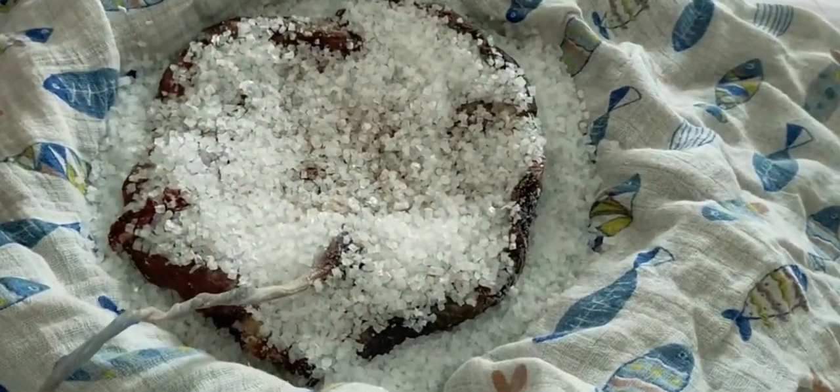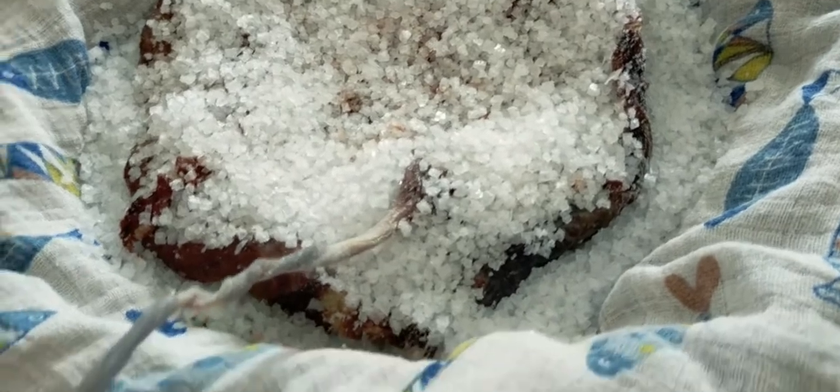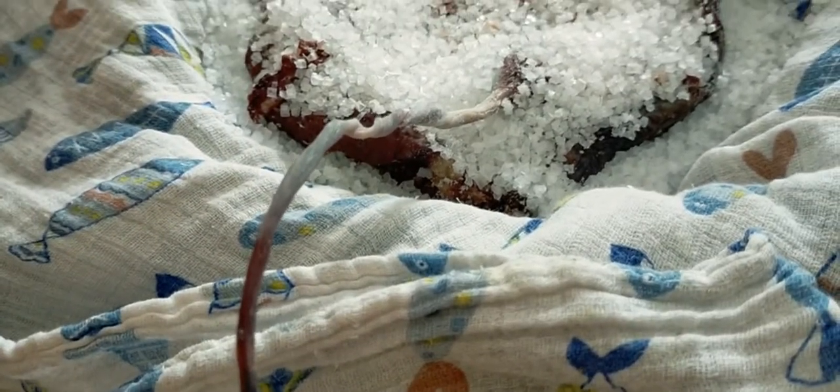We got local sea salt from the sea, just about a 25 minute drive away. And we're using it to dry out the placenta.